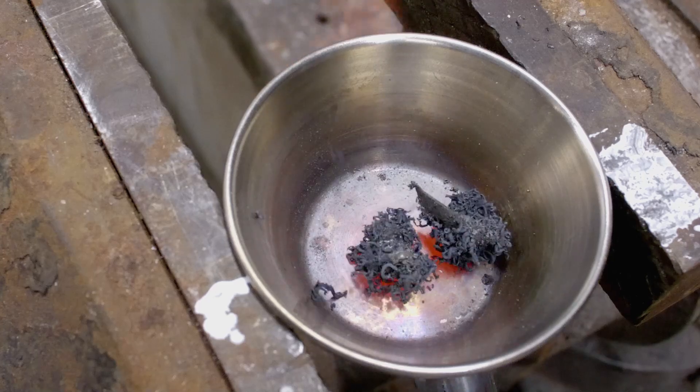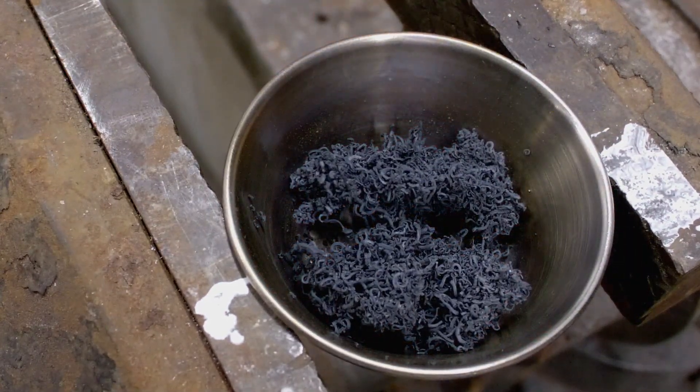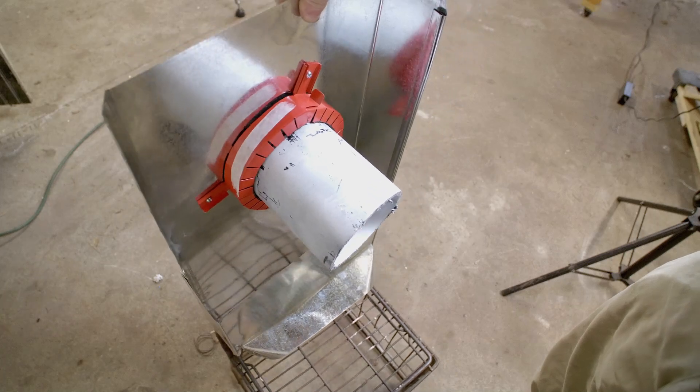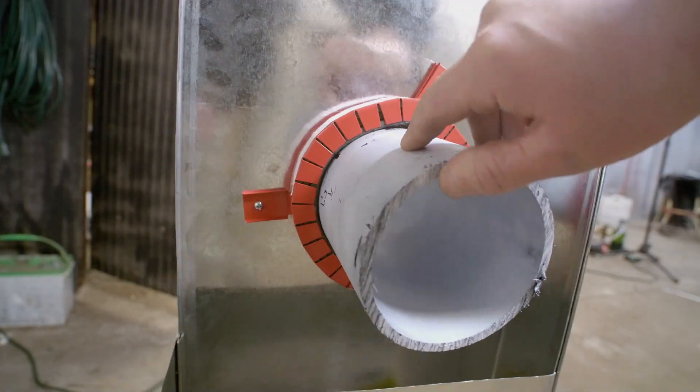Just a small shaving of this material expands enormously when exposed to heat. This pipe collar is meant to go around a pipe where it extends through a wall, with the intention of crushing the pipe closed if there's a fire. This prevents the fire from using the pipe to travel from one room to another.